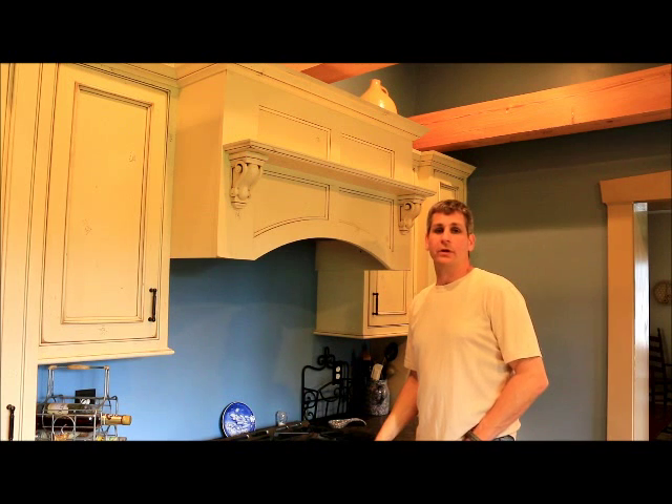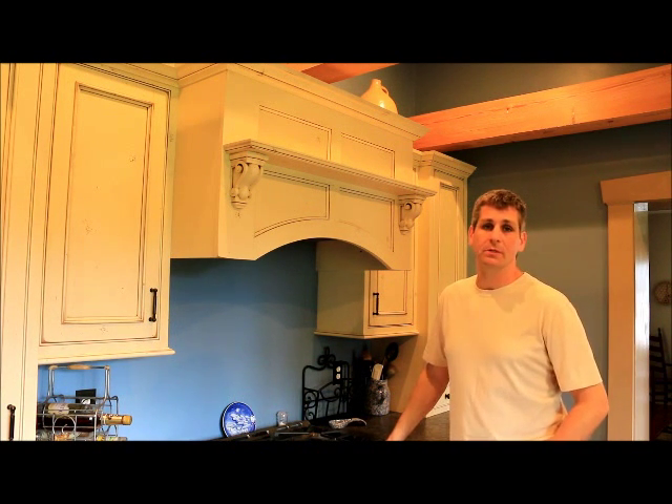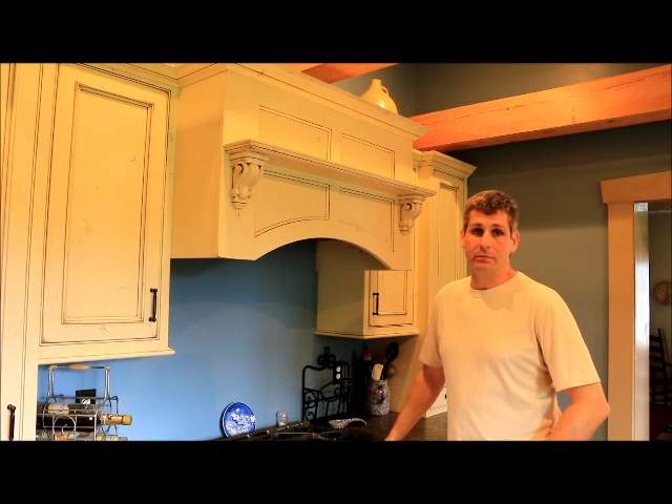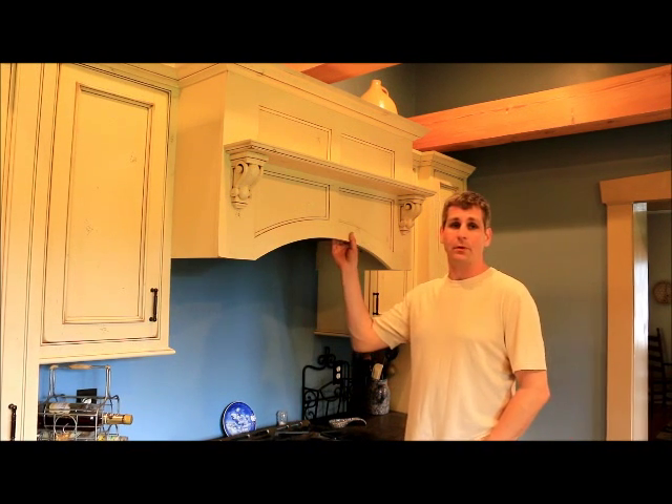Conestoga offers a range of range hoods. We're going to show you one today, the more popular one called the M-Series with a shelf. Conestoga has probably 15 or 18 hoods in the catalog. This is one of the more popular ones.